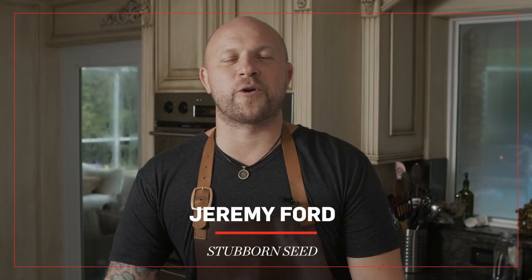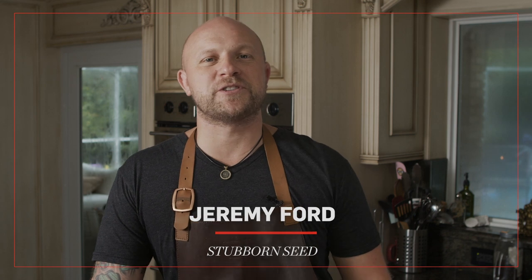Hi, I'm Chef Jeremy Ford and welcome to my home. Today we're going to be featuring one of our signature dishes from Stubborn Seed. It's our truffle butter chicken dish. I hope you enjoy.